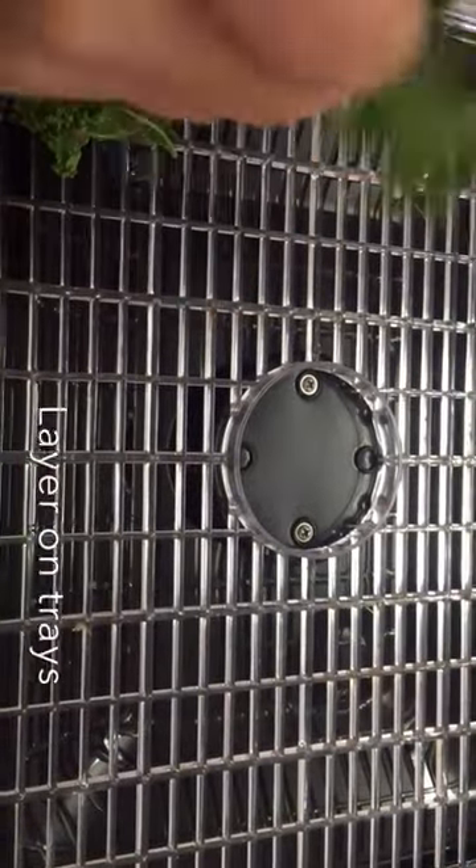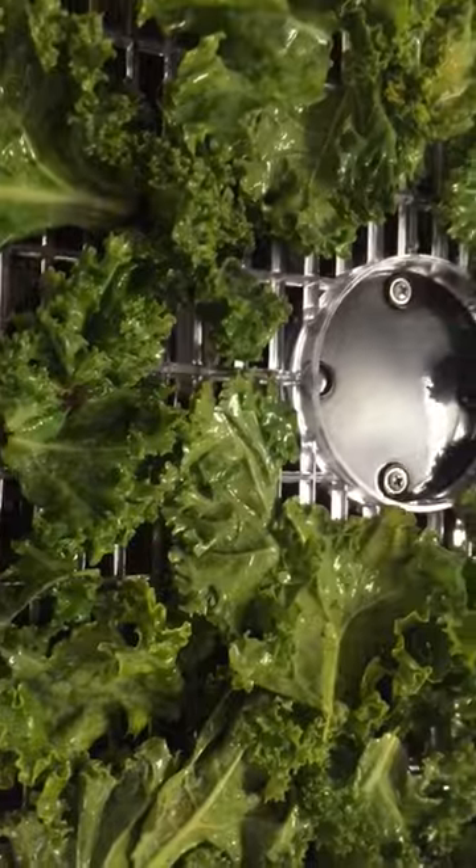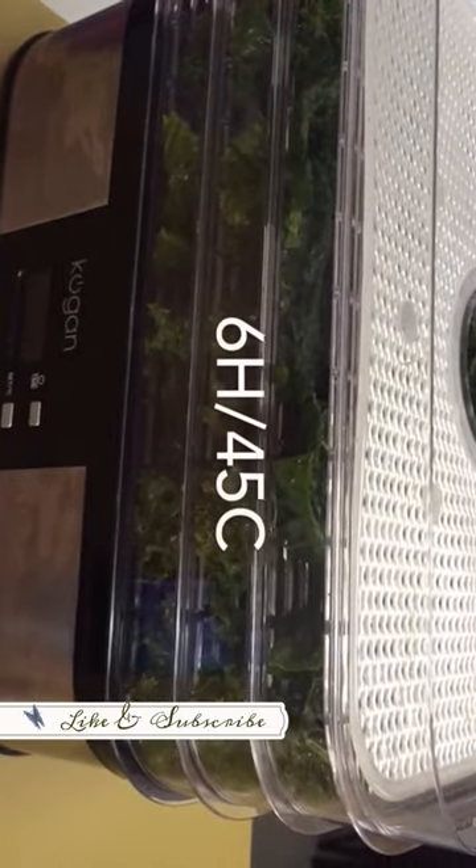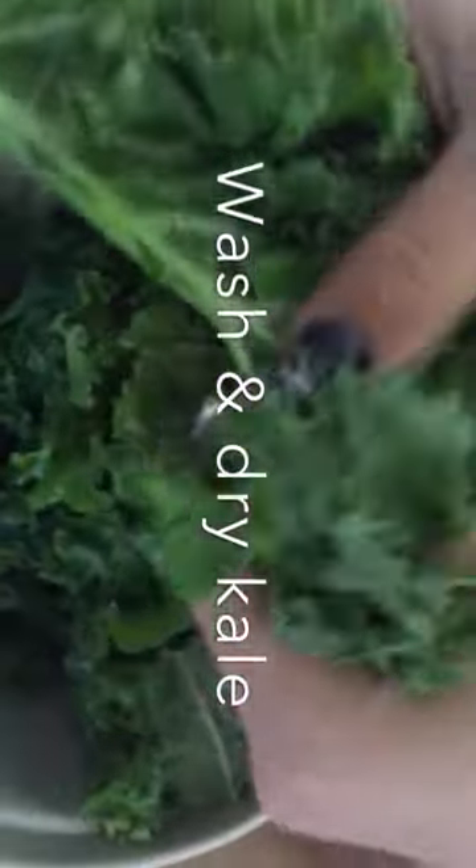And then put it on the dehydrator, layer them all equally. And if you don't have a dehydrator then you can easily use an oven — the lowest temperature in the oven for about 6-8 hours and you have a lovely crispy kale chips.